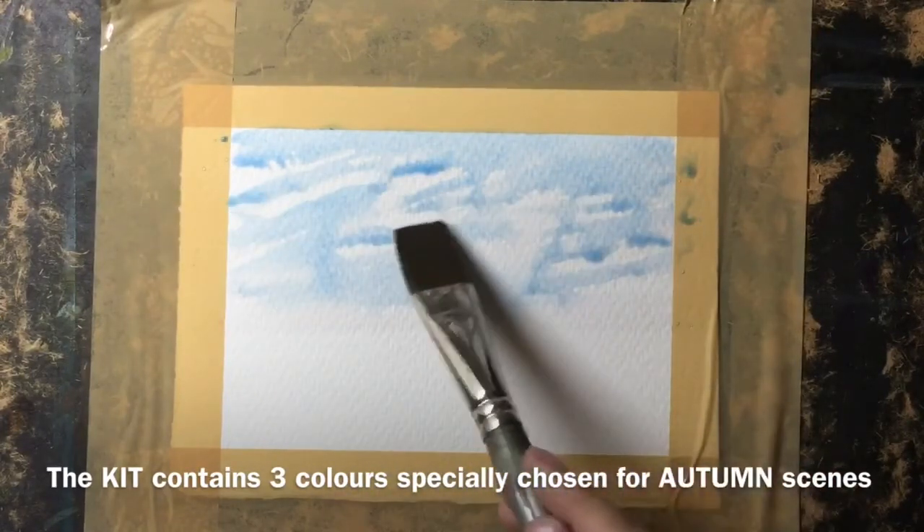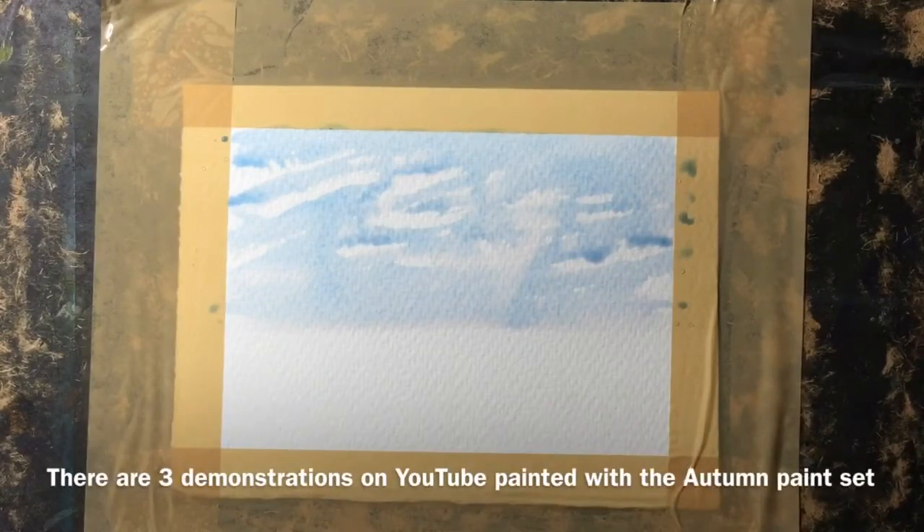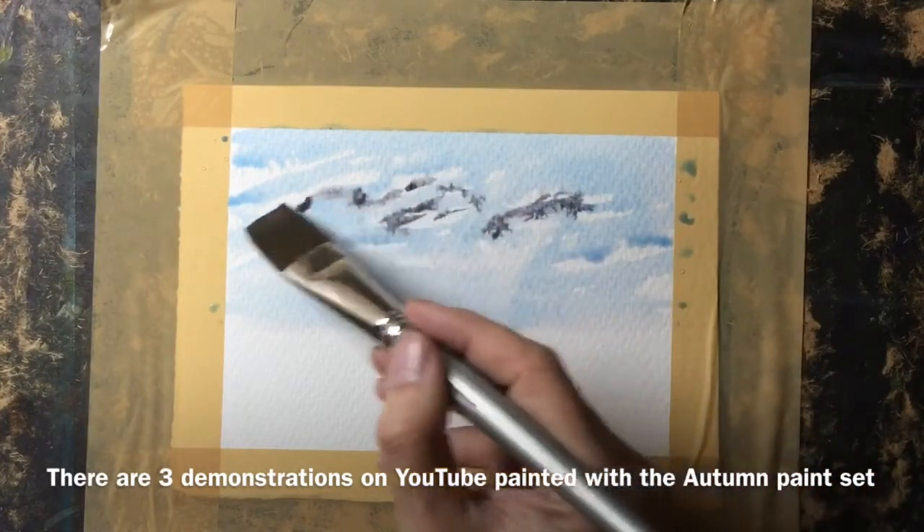This is the autumn kit range of colors, but I do have a winter kit and also a coastal kit, and a kit for general paintings. Each contains three colors and there are three videos associated with each that will hopefully help you create your own masterpiece.